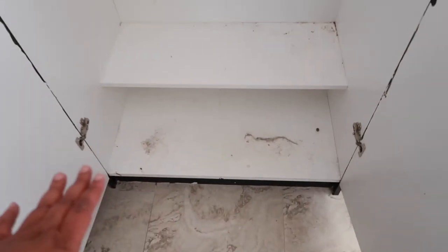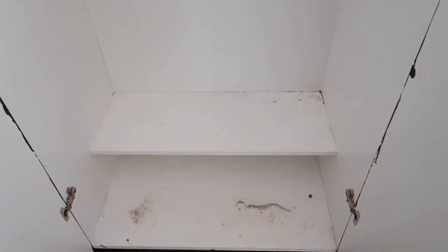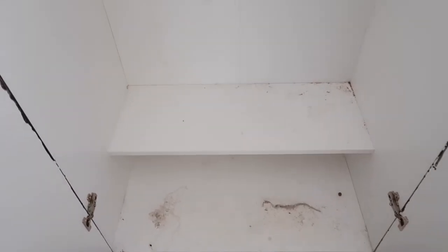Now that everything is cleared out — I started not to show you guys this, but this is real life — this is dusty and dirty. It reminds me of the stuff that you find under your dryer and washer when you move it out of the way.